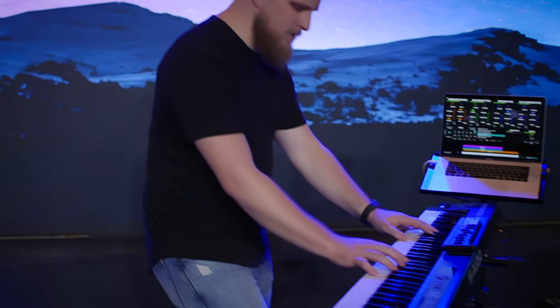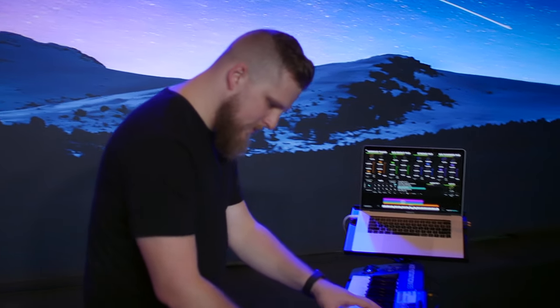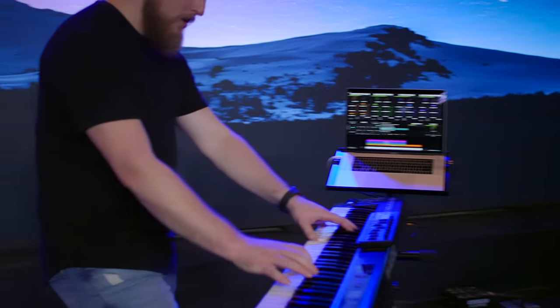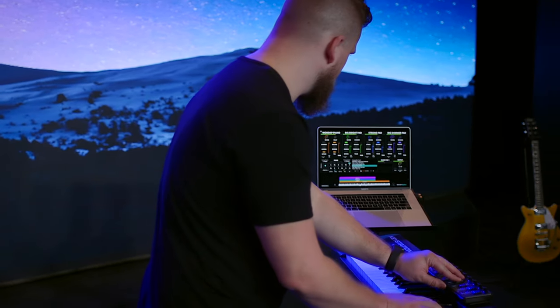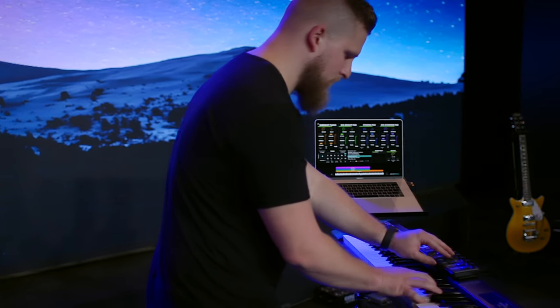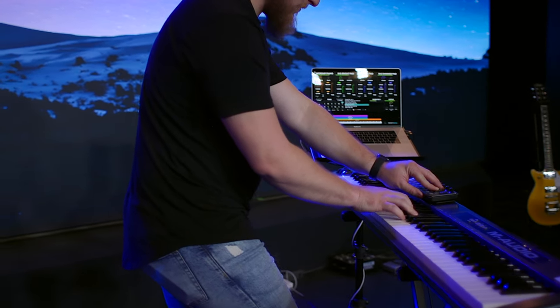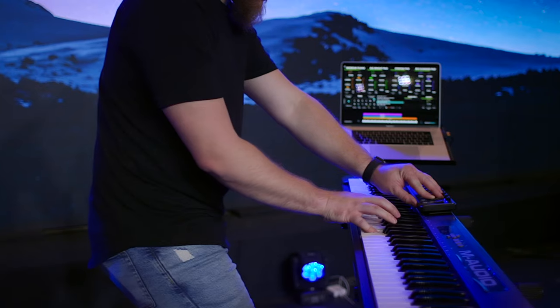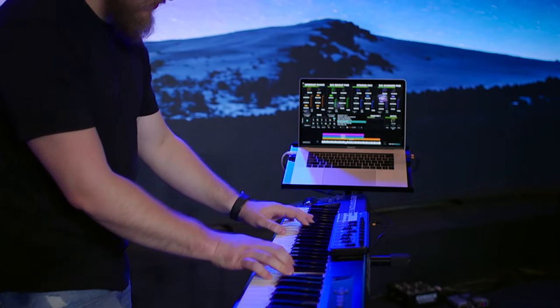Like most MIDI keyboards this is all plastic and very lightweight, so it might feel a little cheap. But if you take good care of your gear it's not going to be an issue. I've personally had this keyboard for over three years — moved it around to different gigs, church, and my home studio — and haven't had any issues with the exterior. No cracks or anything. It's a pretty high-quality build for the price.